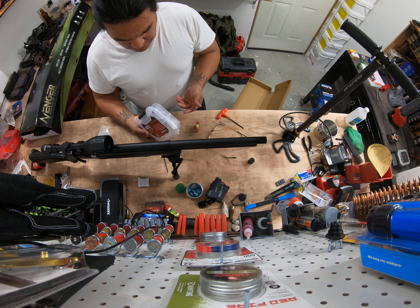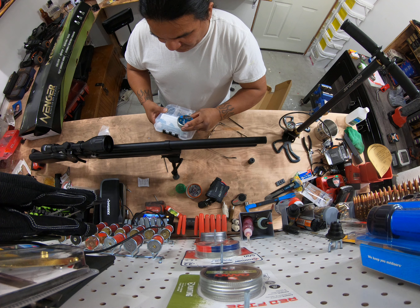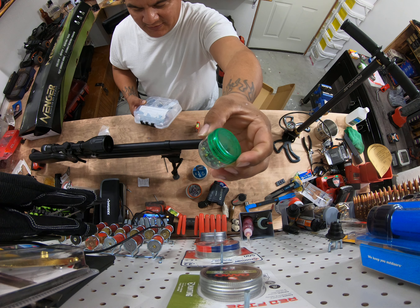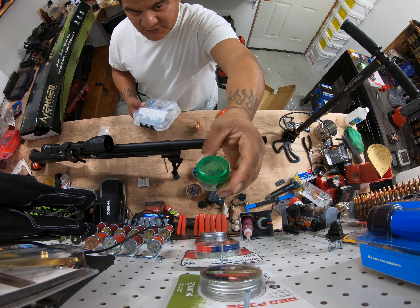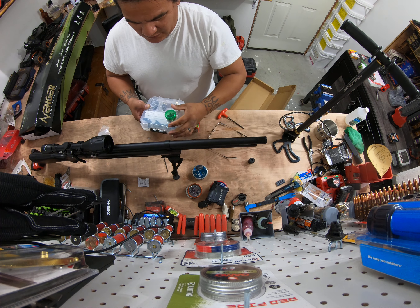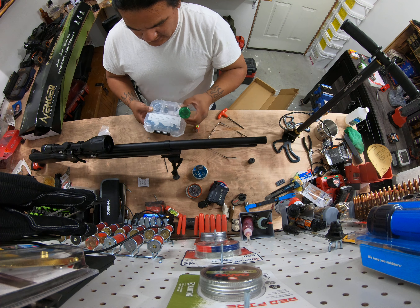I'm just gonna be able to throw some little tubes of pellets in here — it might even fit one of these smaller ones. My wife had these little storage containers; I don't know where she got them, but she has a bunch of them. I usually fill them up and take like three of them, so those fit in there perfect.